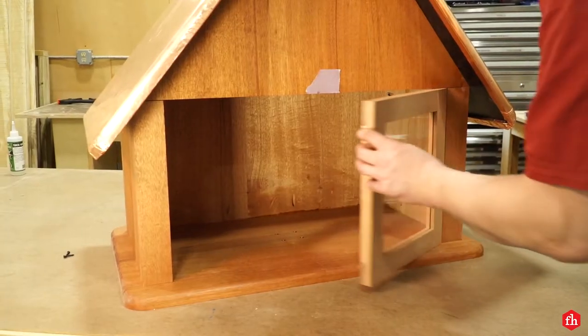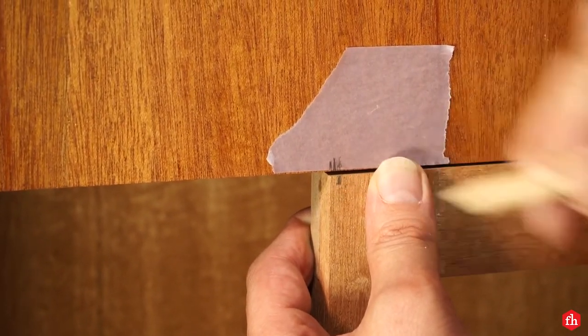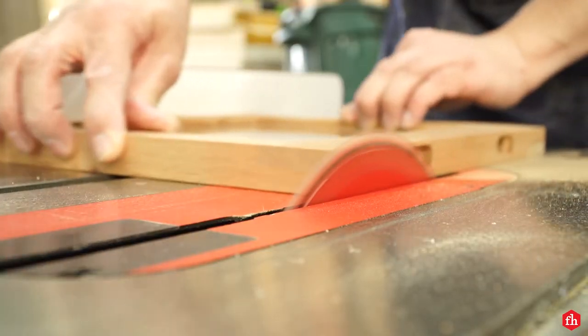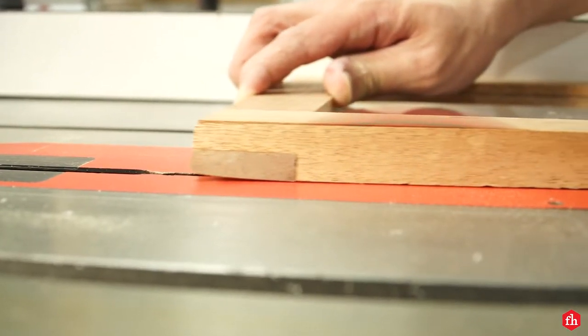Once the finish was dry, it was time to install the doors. I made them a little oversized and made marks on the door so I could trim them on the table saw for a perfect fit.